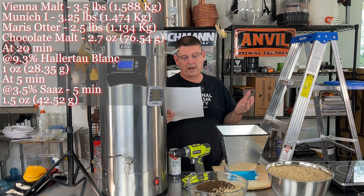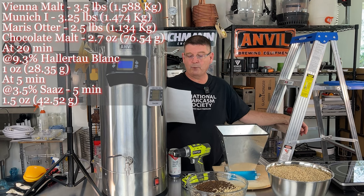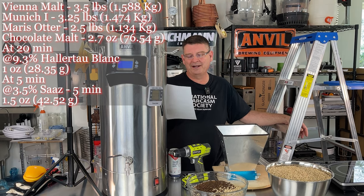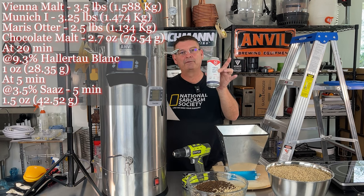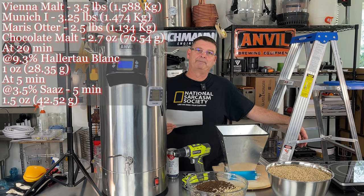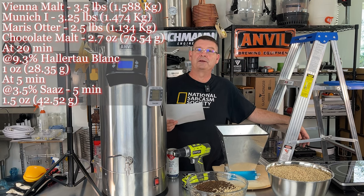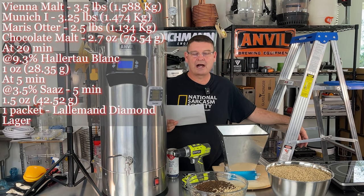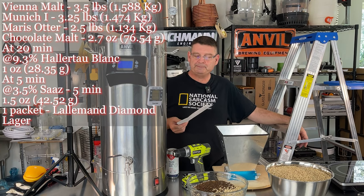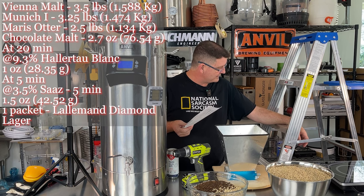Hops are going to be super easy. We've got one ounce of Hallertau Blanc sitting at 9.3% alpha — that's a 20-minute addition. And then one and a half ounces of Saaz from Yakima Valley. I like the spice from Saaz — it's just a really crisp hop. I got lazy; I wasn't ready to do a liquid starter. So we're going to be doing Lallemand's dry Diamond lager yeast. We're also going to mash in at 152°F. I want to give this some medium body — still hopefully a dry beer, but we need that medium body so we can get the best possible flavor.